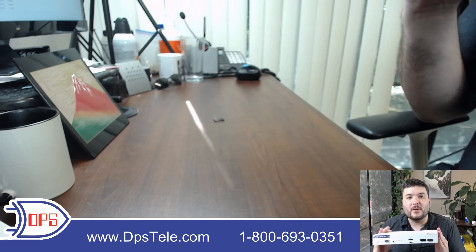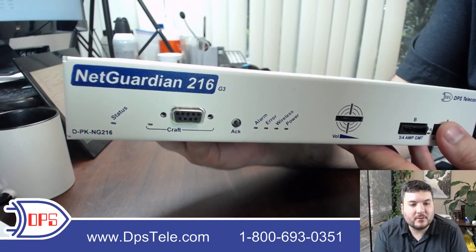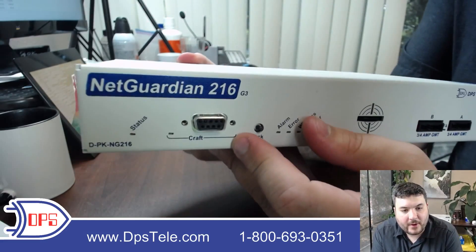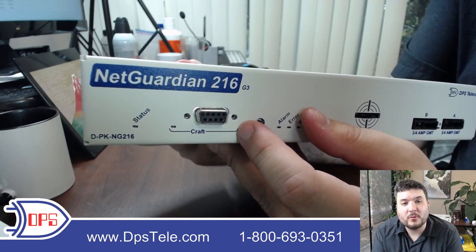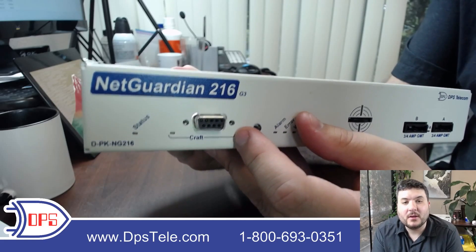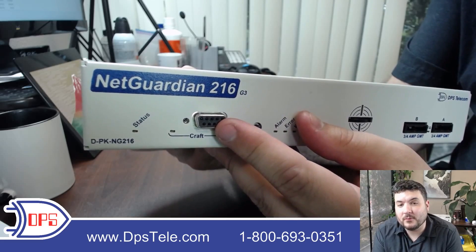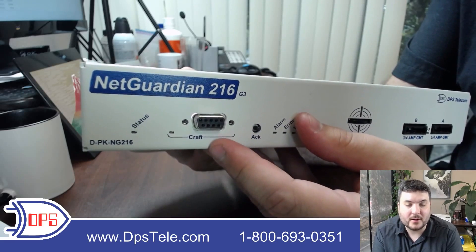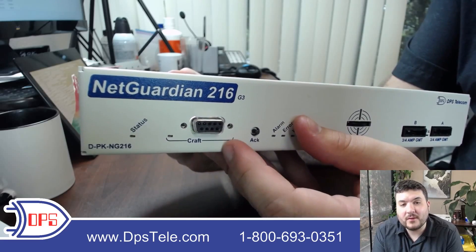Let's take a look at the front and back panels. Starting on the front, you have the designation NetGuardian 216 G3 and a status LED showing basic status of the unit. Then the craft port — this is a DB9. Most newer models have gone to a USB port, but we ship this with a USB-to-craft-port cable, so if your laptop doesn't have a serial port you can connect via USB. This port is actually unnecessary if you don't want to use it — you can go to the default IP address, set it all up, change the IP, and you'll be ready to go. That's how most wireless routers and other network devices do it exclusively, but we give you this option.